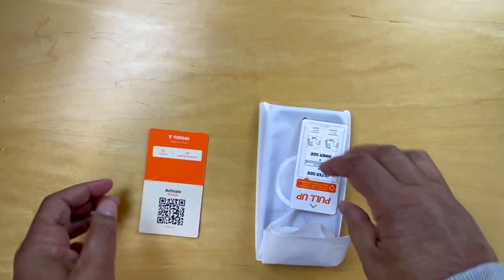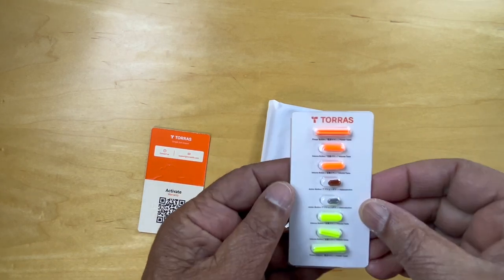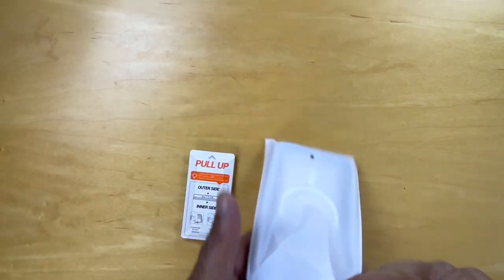There's a warranty that one could activate. We'll put that aside for now and let's get down to the case.